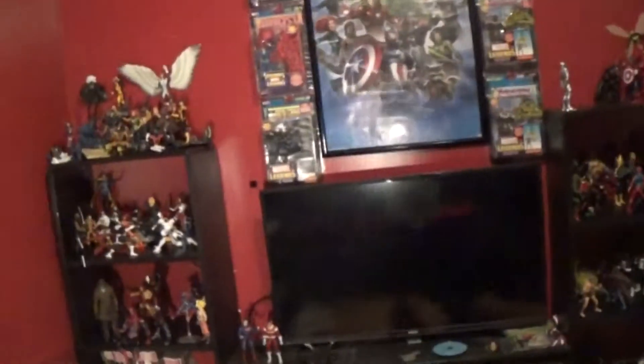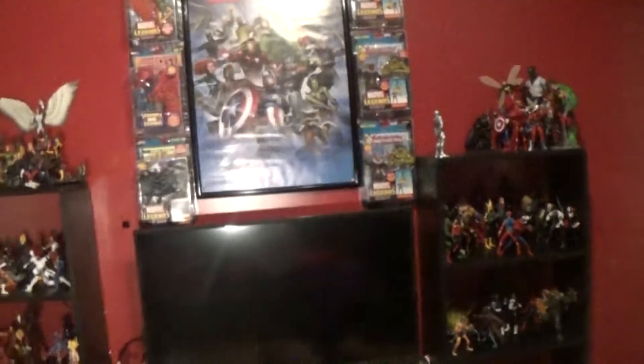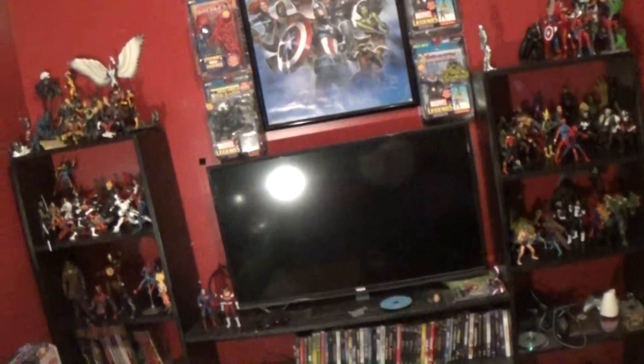What's up people, this is Tyler the Superhero and I just want to shoot this real quick video showing you guys my collection. I'm actually going to upload another one of these in about two to three weeks, right before I go off to college. I just wanted to get this out and show you guys what's up.